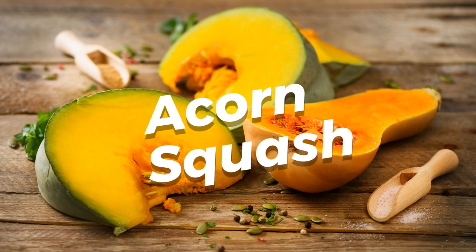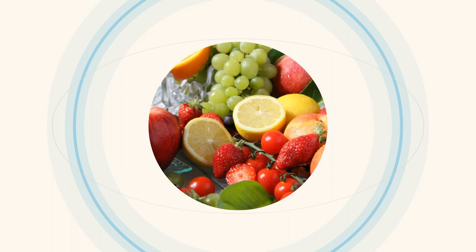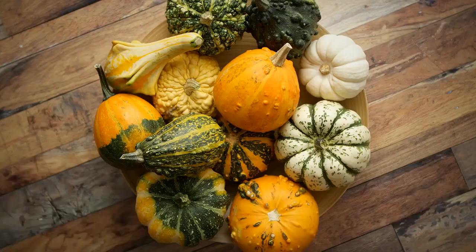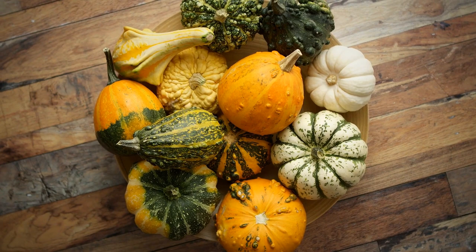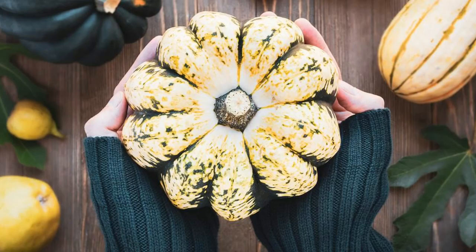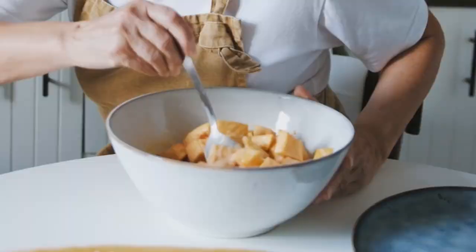Discover the delightful acorn squash: a guide to cooking and enjoying. Welcome back to our channel, Food Explorers. Today we have an exciting topic to delve into — the versatile and delicious acorn squash. We'll be exploring everything from its origins to various cooking techniques that will make your taste buds dance. So, let's jump right in.